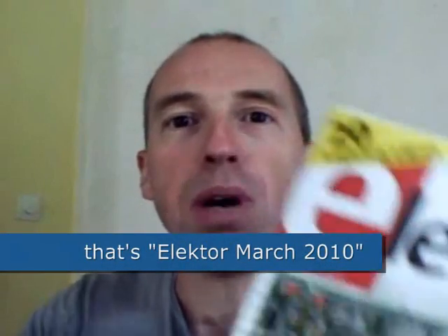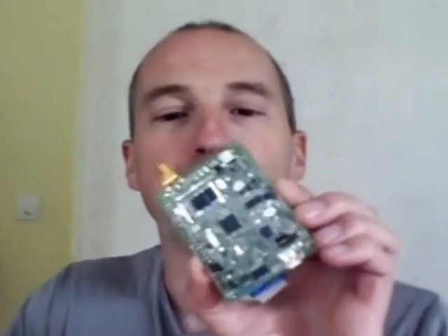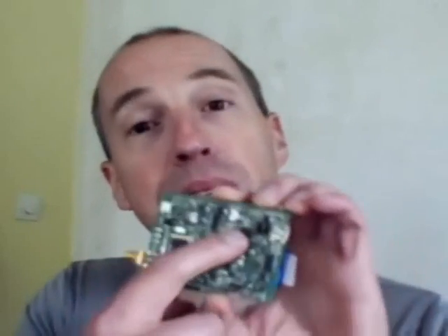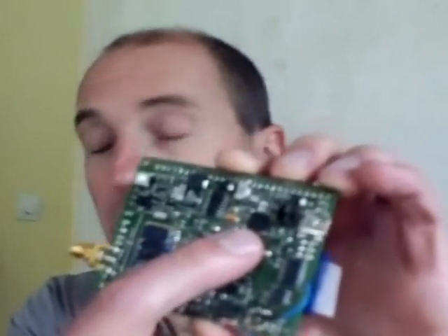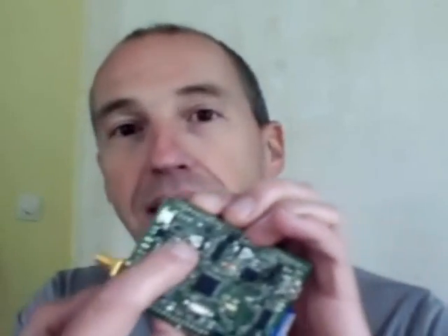We published an article about it in the March issue of Elektor. The SEPTA is a very powerful board. It has a Bluetooth module here, and it has an accelerometer here. There is an SDK reader on the back side of the board here, and it has a LiPo battery charger here.